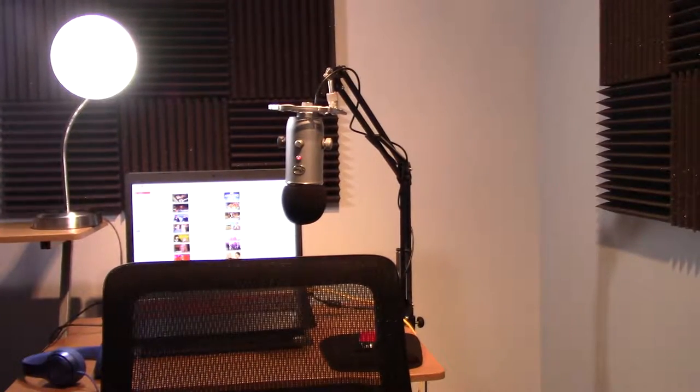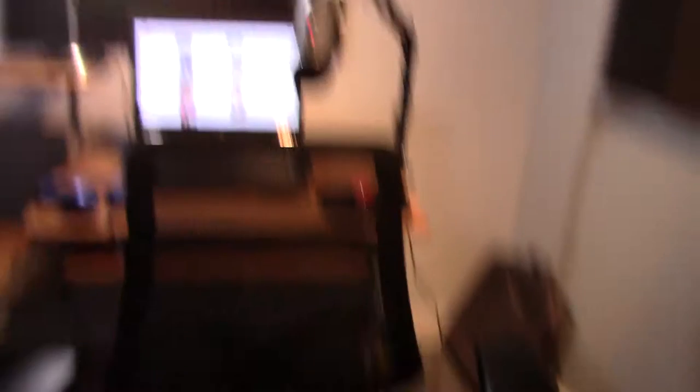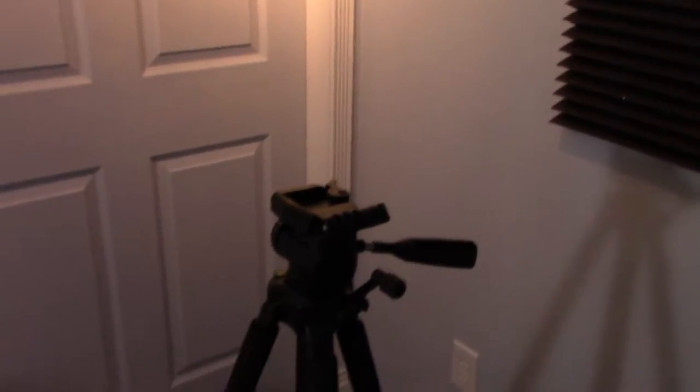We're finally done with the setup and I'll show you around. Here, I have to flip this thing. This is also going to be uncut, so yeah. This is how real YouTubers struggle. That's just guitar cases.